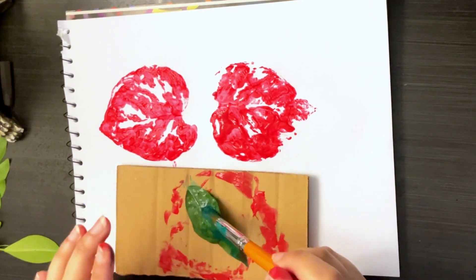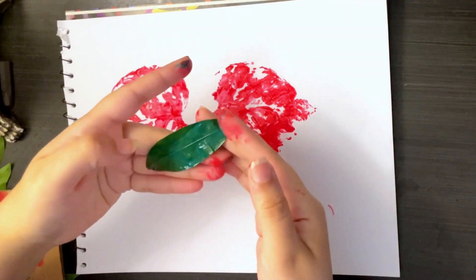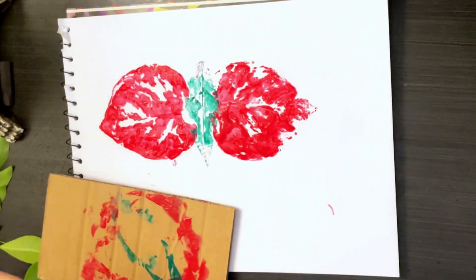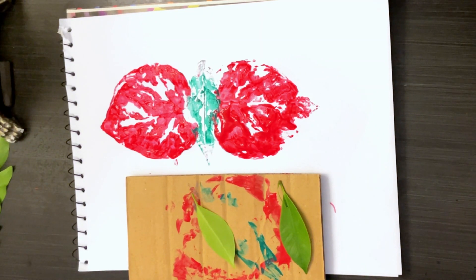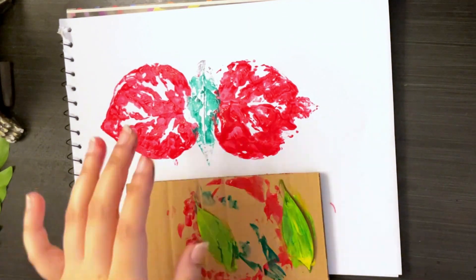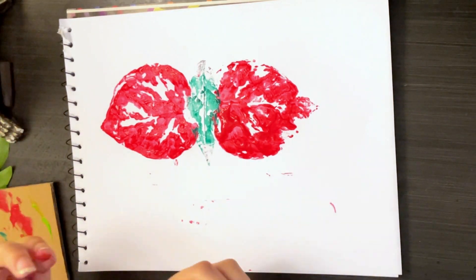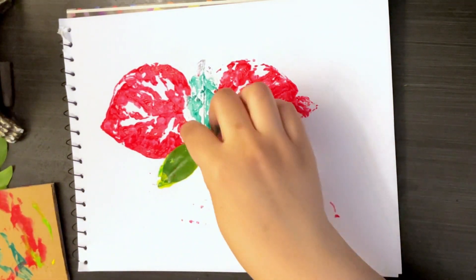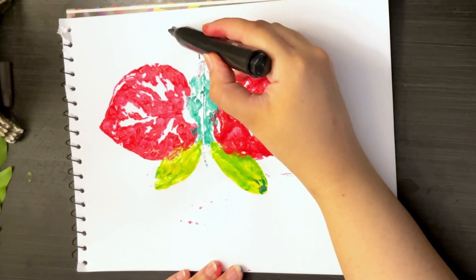Green color. Yellow color. Our butterfly is ready. Wow!